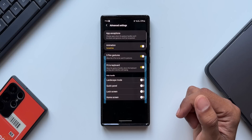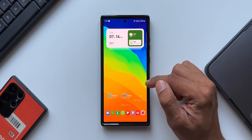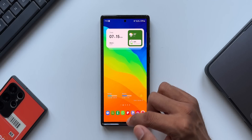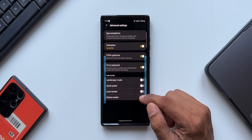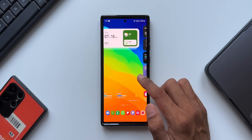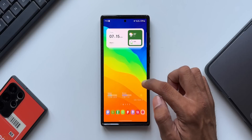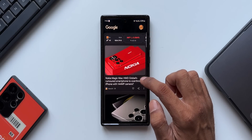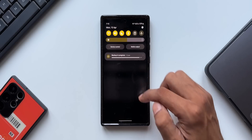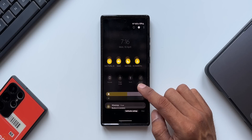By enabling these toggles, we can completely hide or disable gestures on landscape mode, quick panel, lock screen, or home screen. Let me demo this — on the home screen all swipe gestures are active. When I go back to settings and enable the toggle for home screen under hide handle, I can no longer use One Hand Operation Plus on the home screen. You can similarly enable this for lock screen, quick panel, and landscape mode — very useful if you don't want swipe gestures working in specific areas.